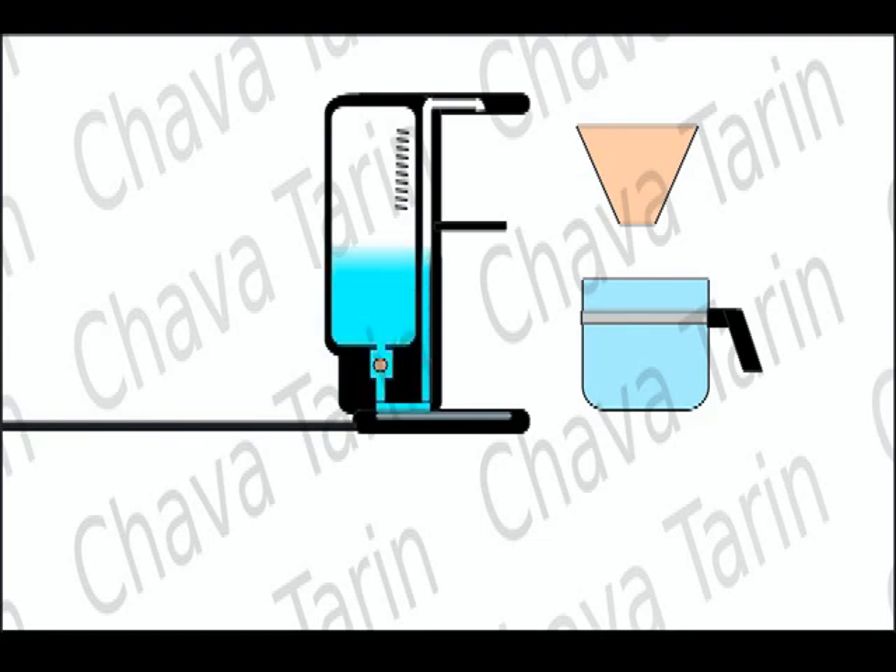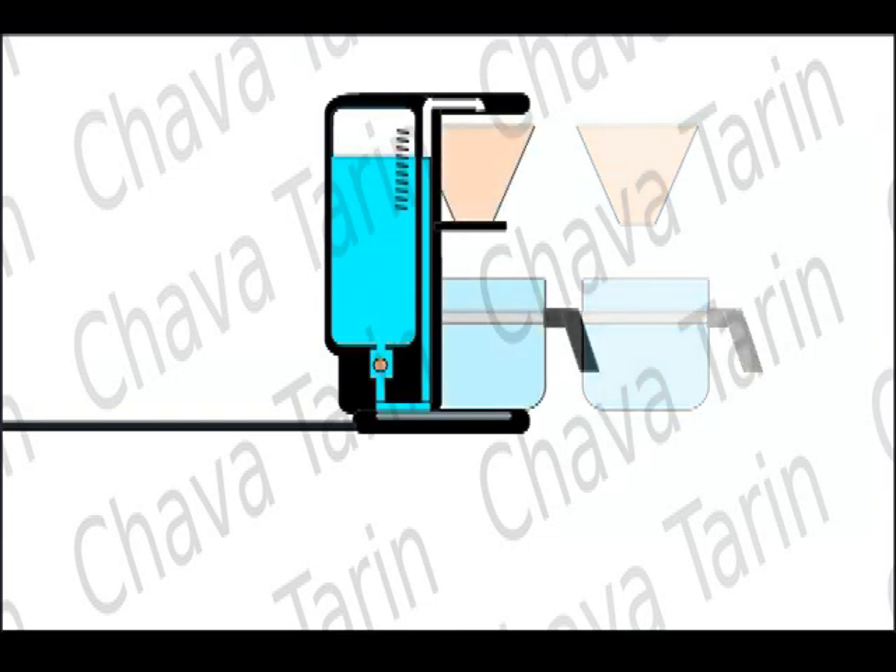The first thing is to fill the reservoir with water, depending on the amount of coffee you want to prepare. Then you have to place both the jug and the paper filter in place.